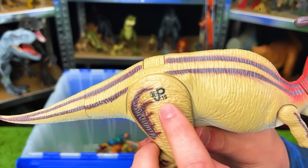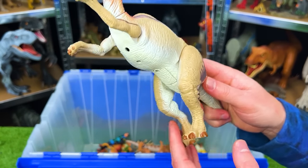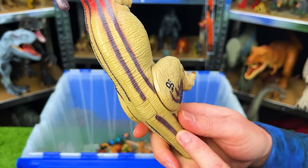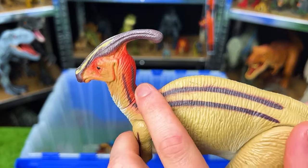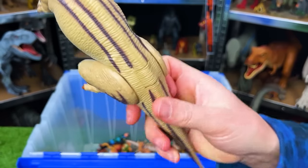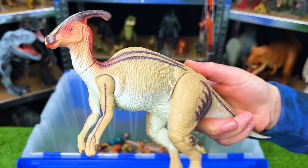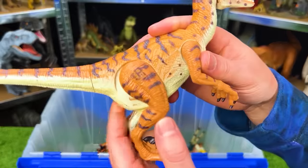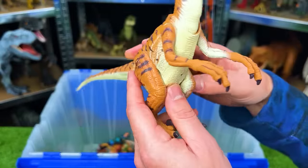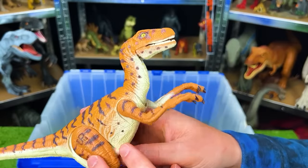Here is the JP19 Lost World Parasaurolophus. This dinosaur has pretty cool coloring with striping down its back and red right around its head and neck. It also has an action button — you press on its back and it runs.